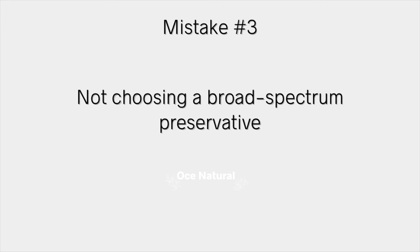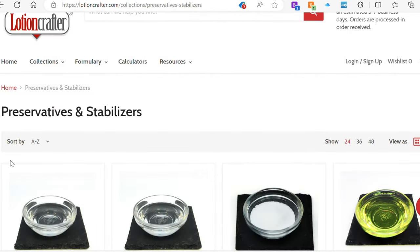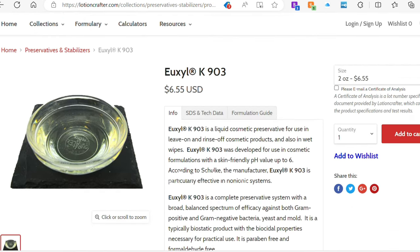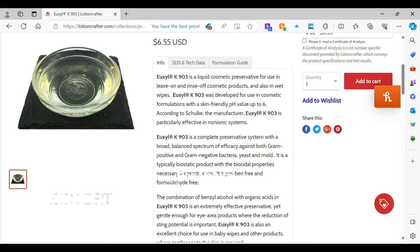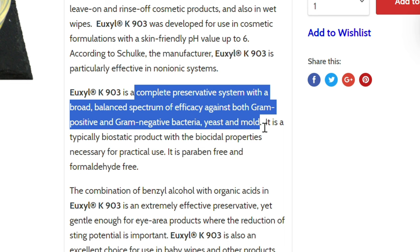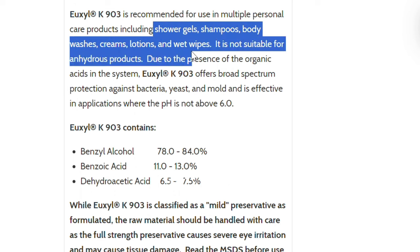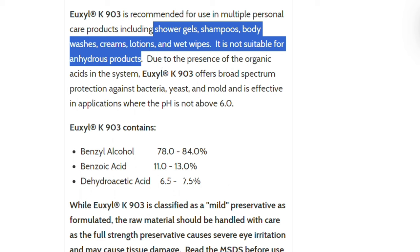Here's an example: on Lotion Crafter I'm looking at Uxil K 903, an Ecocert-approved preservative. It says it's a complete preservative system with a broad balanced spectrum, effective against both gram-positive and gram-negative bacteria. It can be used in shower gels, shampoos, body washes, creams, and lotions — but note it's not suitable for anhydrous products. Always head to the supplier's page, read the information and guidelines, to make sure you're buying the right one.